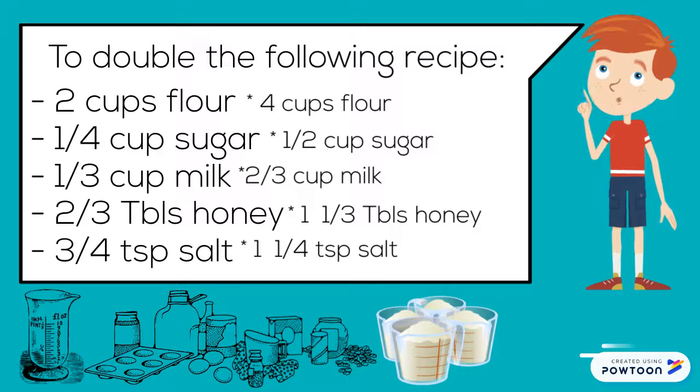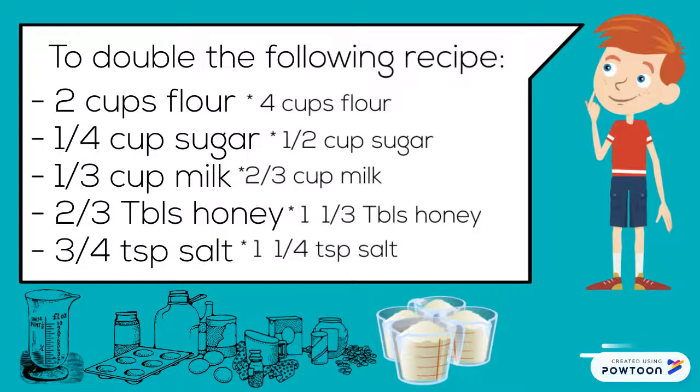To double the recipe: two cups flour becomes four cups flour. One-quarter cup sugar becomes one-half cup sugar. One-third cup milk becomes two-thirds cup milk. Two-third tablespoon honey becomes one and one-third tablespoon honey. And three-quarter teaspoon salt becomes one and one-quarter teaspoon salt.